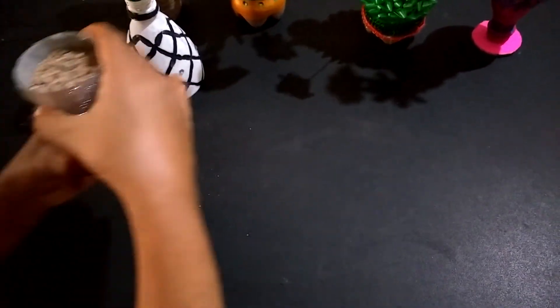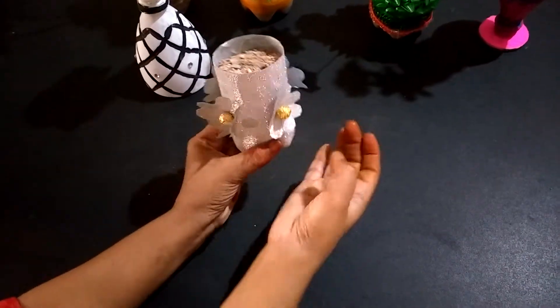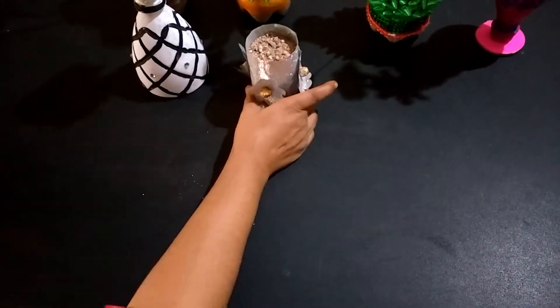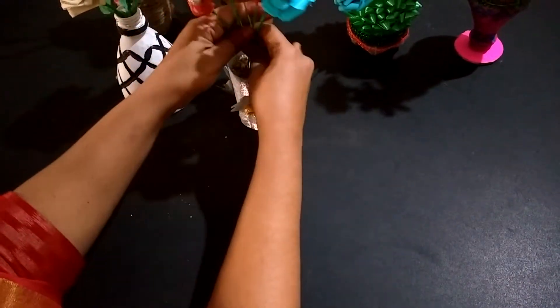Next, I cut the bottle into half and wrapped the bottle with glitter paper and decorated with the flowers.